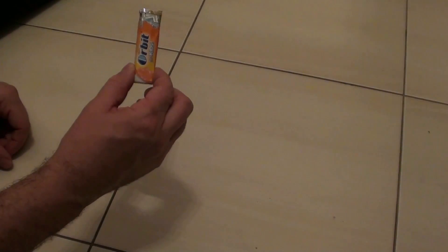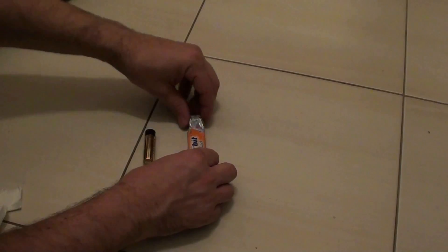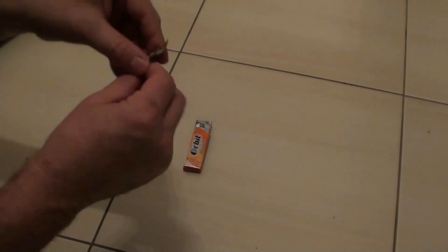How to make a fire using only simple chewing gums — the package of chewing gums and a simple battery. Just watch how to do it. It's very simple.